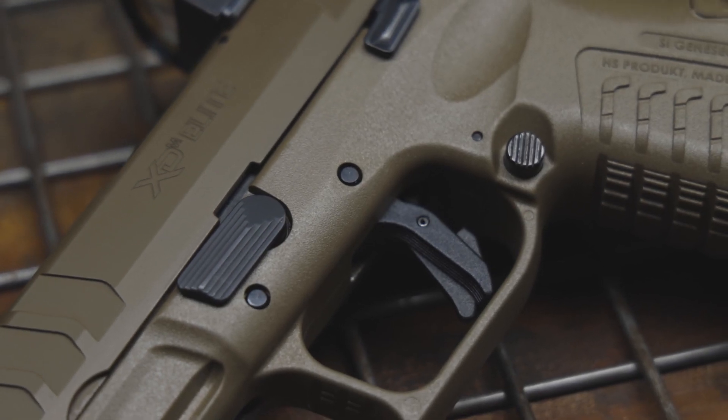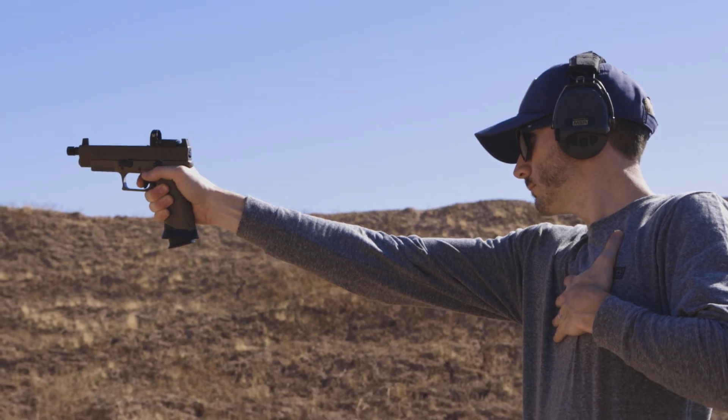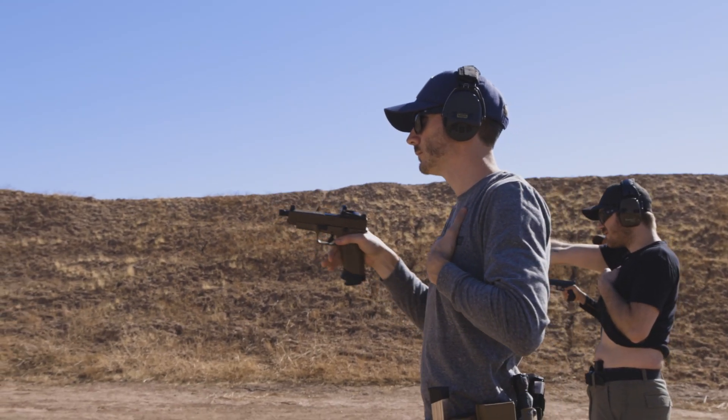The meta trigger. Now I usually really like to tinker with guns and change out triggers myself, but before that I like to put at least a few hundred rounds through the stock trigger so I really know the difference. With the XDM Elite's meta trigger, I wasn't mad at it at all. It's a nice flat-face trigger, which I prefer, with a very crisp break and a nice positive short reset, which made follow-up shots very, very easy.